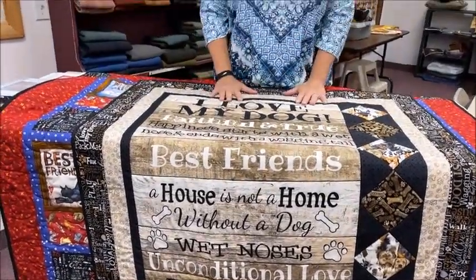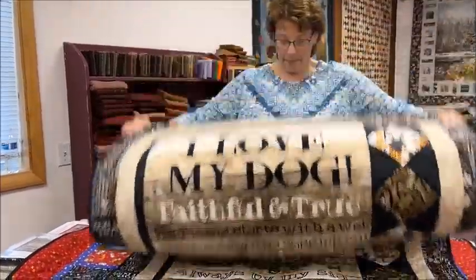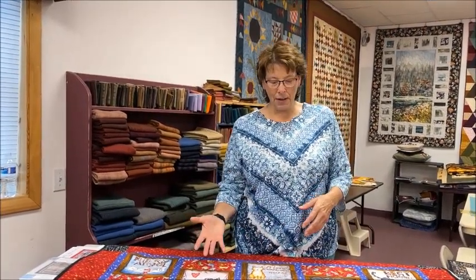Again, a very quick project with not a whole lot of output on your part — the cute little 'I Love My Dog.' The nice thing about this kind of panel is that they evoke an emotion. You're either going to get a giggle out of them or it's going to bring back a memory of something.